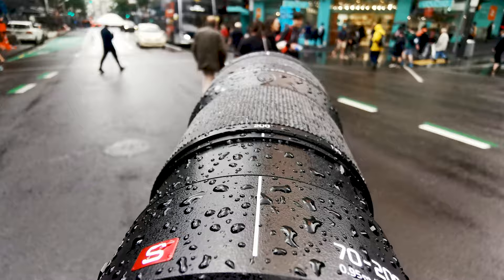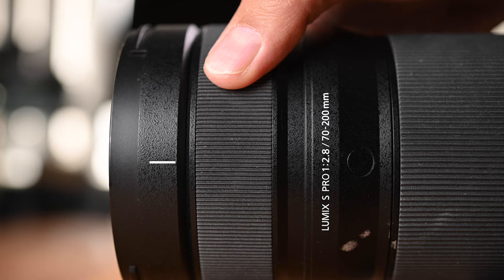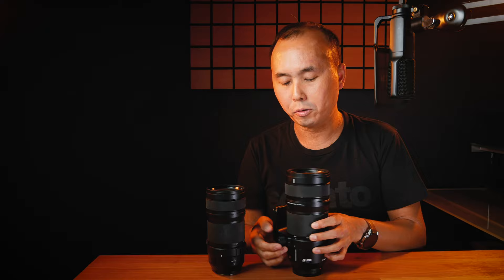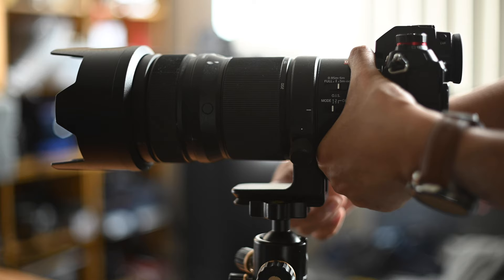Both lenses are weather resistant. The zoom ring is near the bottom and the focus ring is at the top, and both of them have the focus ring clutch design. If you pull it down, it changes to manual focus mode, and if you push it back, it returns to auto focus mode.